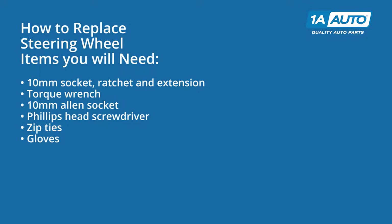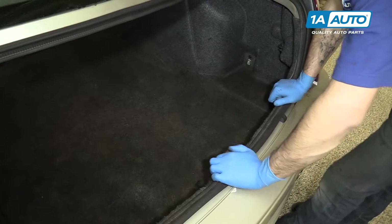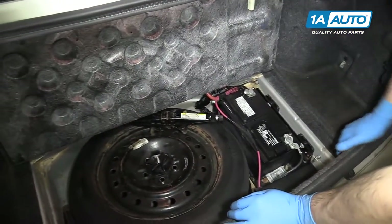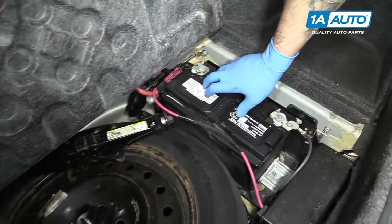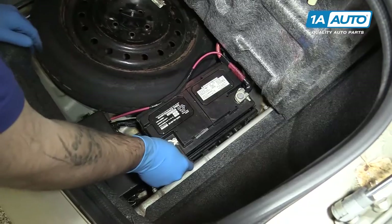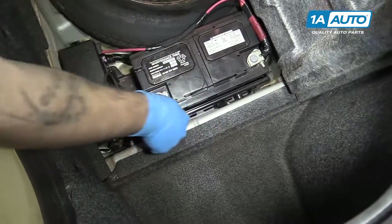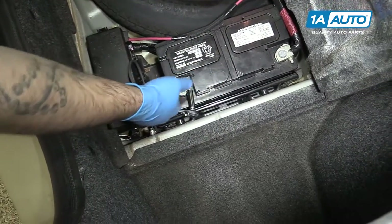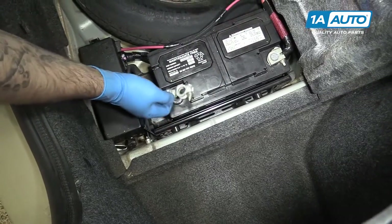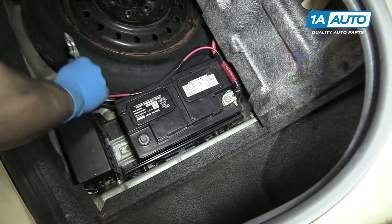Here are the items you'll need for this repair. Lift up the cargo cover or the rear carpet. You'll find our battery underneath. Using a 10-millimeter socket and ratchet, we'll disconnect the ground for our battery first.